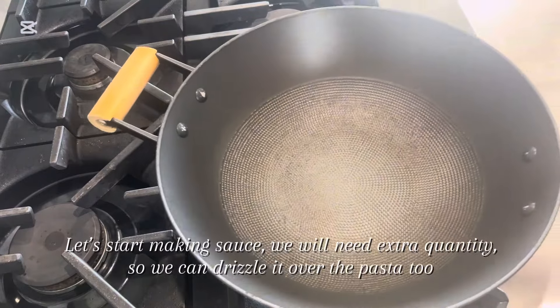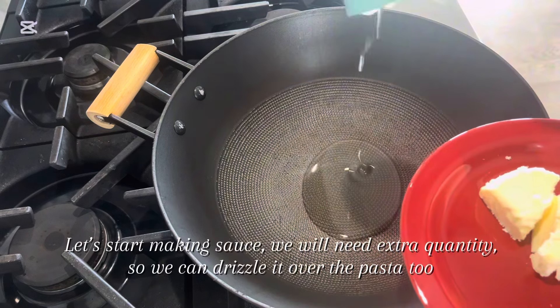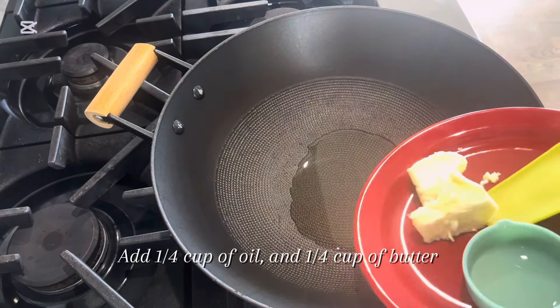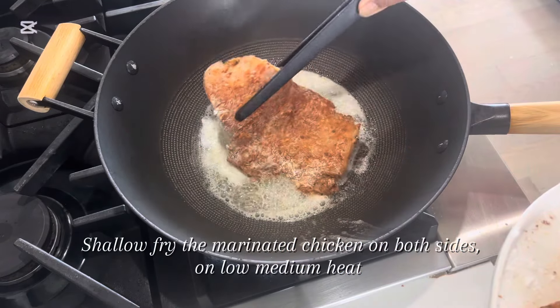Let's start making sauce — we will need extra quantity so we can drizzle it over the pasta. Add 1 quarter cup of oil and 1 quarter cup of butter. Shallow fry the marinated chicken on both sides on low medium heat.